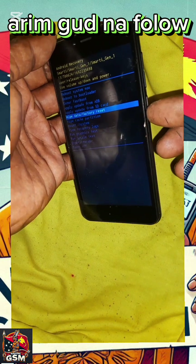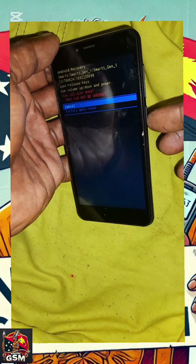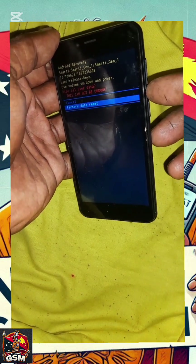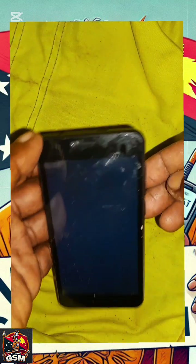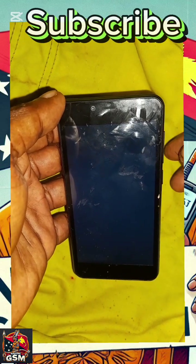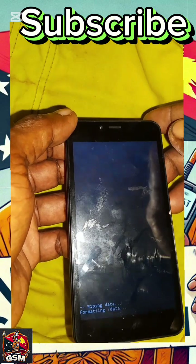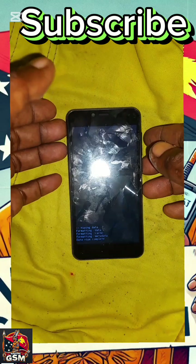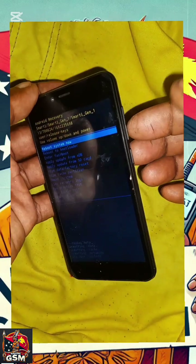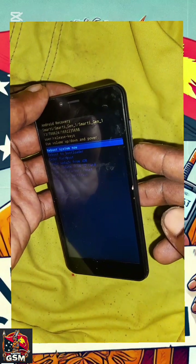At this moment, you'll be wiping data or factory resetting the phone. Remember, factory resetting means everything stored on the phone will be wiped out. So take precautions and back up your data before you proceed.